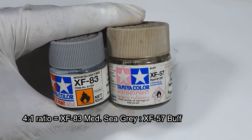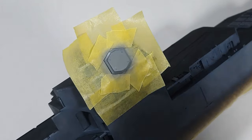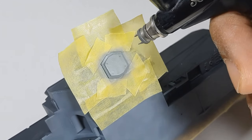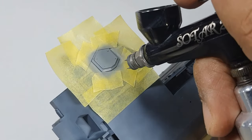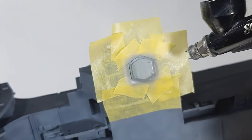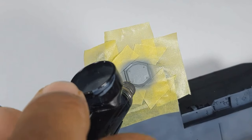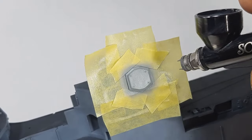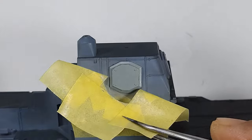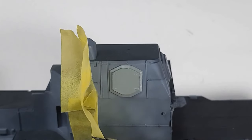Here are the paint bottles that I use for painting the radars. I thin the paint to a medium consistency, just like the consistency of milk. I'm using a 0.3mm airbrush.